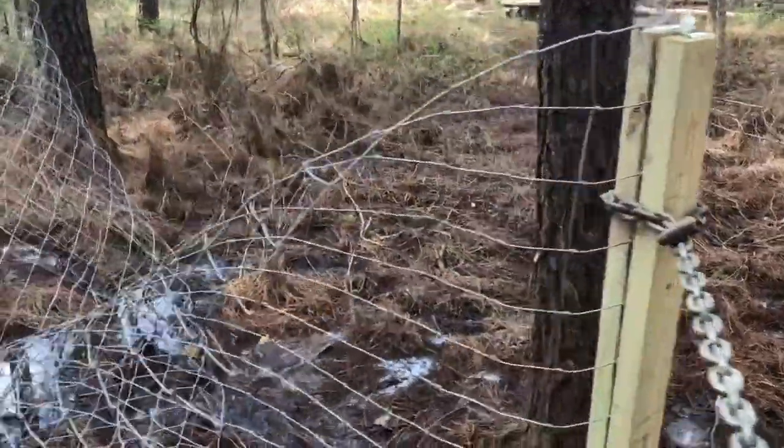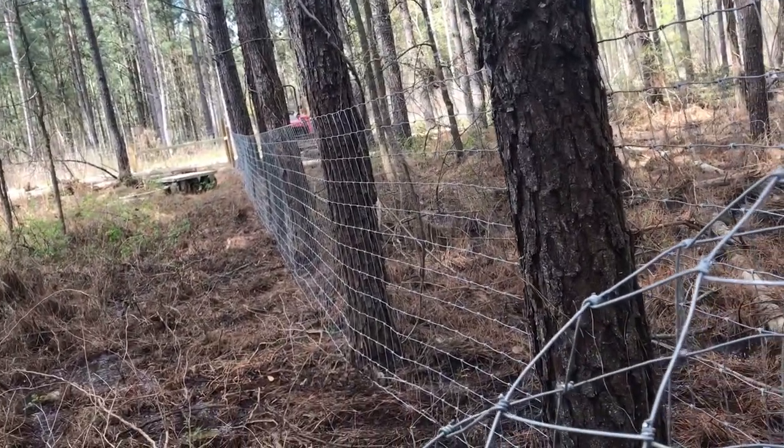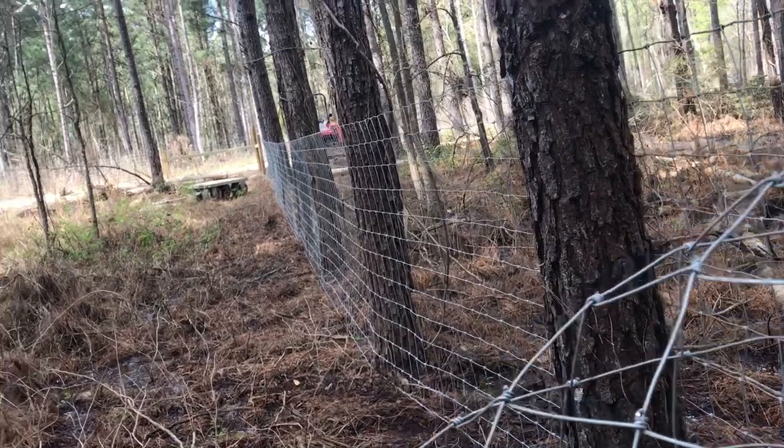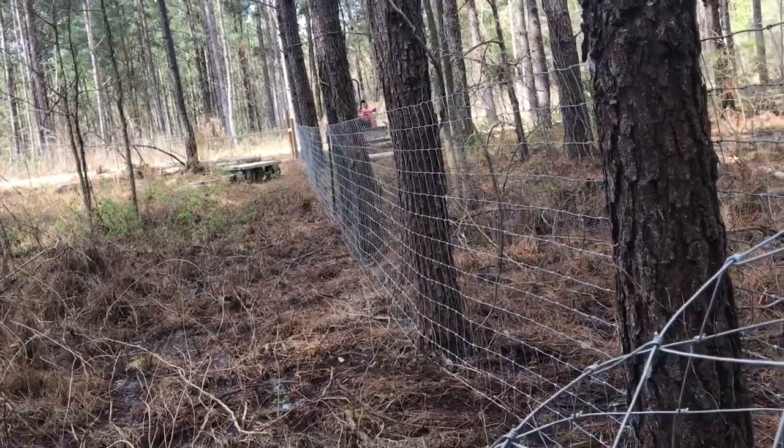I'm stretching the second section right now. If we look down the line there, it's looking pretty good. I mentioned how we were using the trees for fence posts, and now you can see they line up real nice. We just put a couple T-posts in up there a little further out where the tree spacing wasn't good.